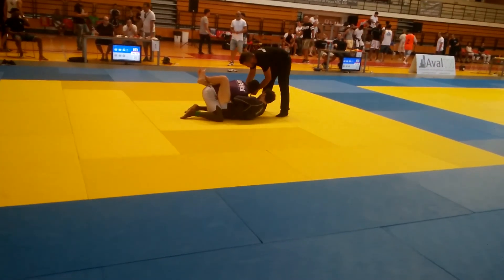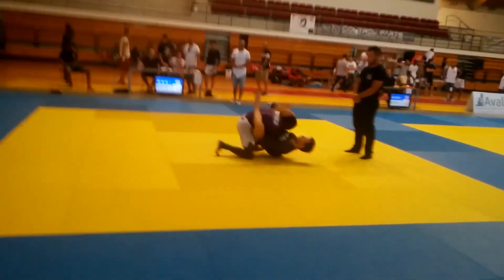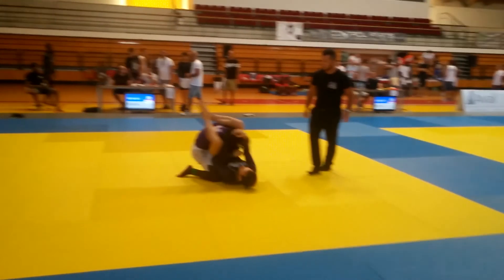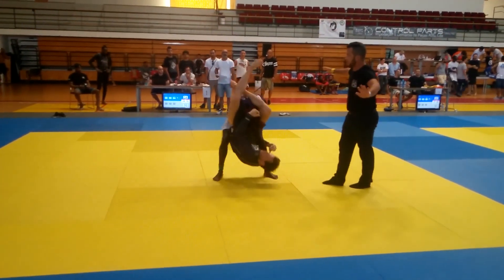In this competition in Portugal, as soon as the referee resets us, I get the overhook, control the wrist and shoot the triangle. At this point I know it's done — I just need to underhook the leg and the triangle is over.